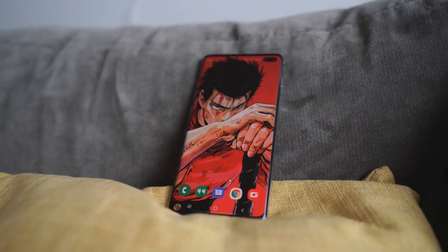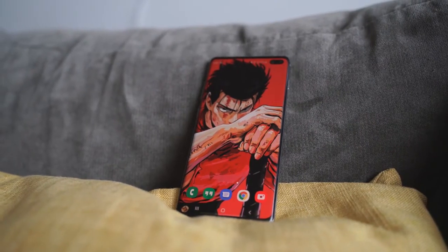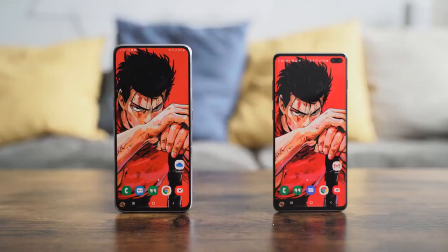The Galaxy A80 is finally here, and we're comparing it against the Galaxy S10 Plus, because that's the king on the hill — we said that a few videos back. The A80 is Samsung's first true all-screen display smartphone, traditional smartphone.